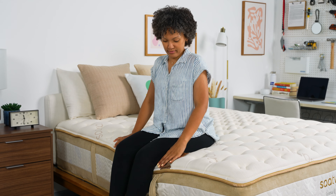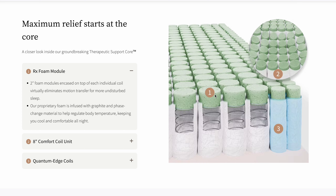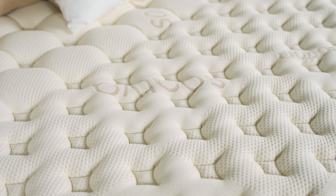The support core is made with a second layer of coils that are reinforced around the edges, and each coil is topped with a little circle of foam, which adds cushioning and helps make sure your movements don't ripple across the bed. The foam is infused with graphite and phase change material to keep things cool.